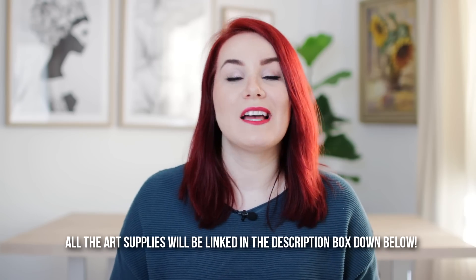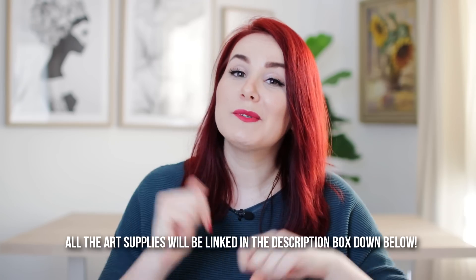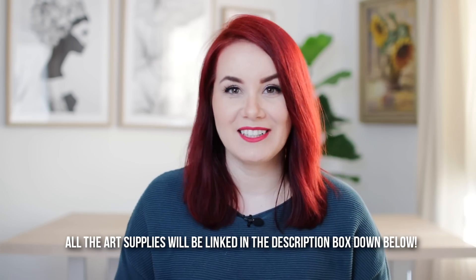Now there are different brands selling black paper. I will be using the black book by Hahnemühle because it has rather thick and smooth paper, but you can use any other brand that is available to you. As always, I will link all the art supplies I will be using in this video in the description box down below, so don't forget to check it out.